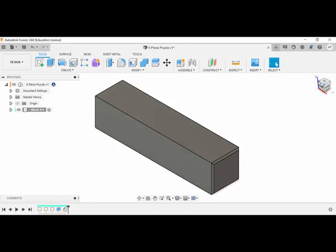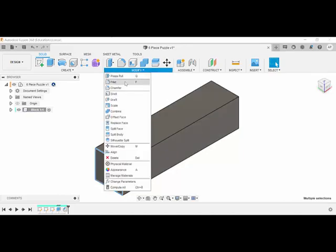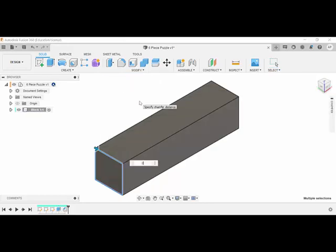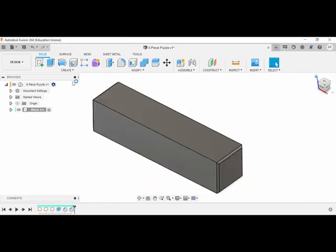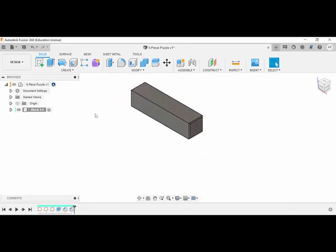We want to do the chamfer on the other side as well, but we currently can't see it. If you click on the picture of a house it takes you to home view. Click on that other corner and you can now see all of those other edges. Select them - when selected they turn blue - then go to Modify, Chamfer, call it two millimeters.